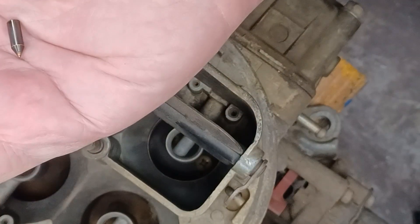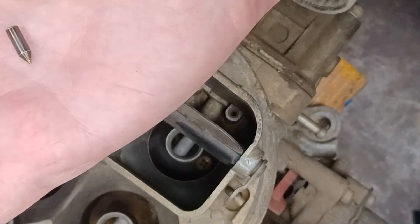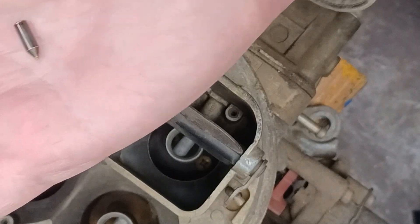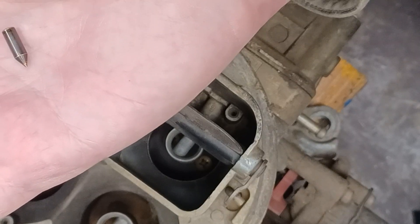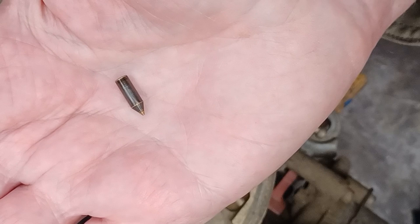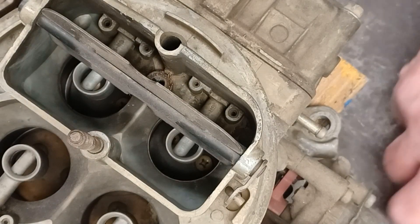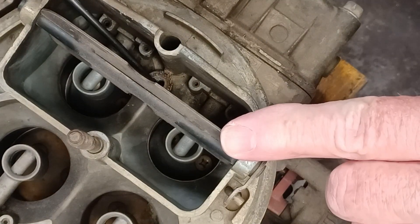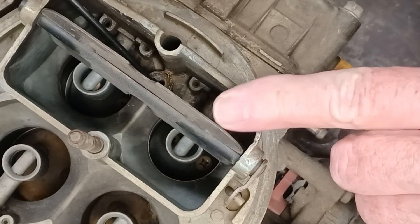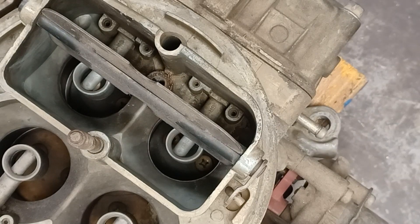At this point, inspect the weight and ball for any damage. Sometimes there's just the tiniest bit of corrosion showing up on the side of it that's binding it in the bore. A rag with a little bit of carburetor cleaner will probably take that right off, along with a little squirt of carburetor cleaner down the bore where the weight fits. At that point you're good to go and can start reassembling.